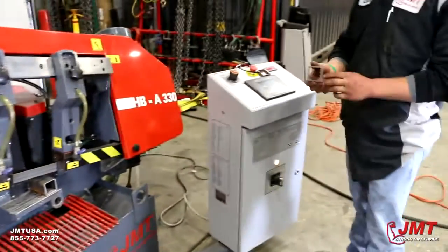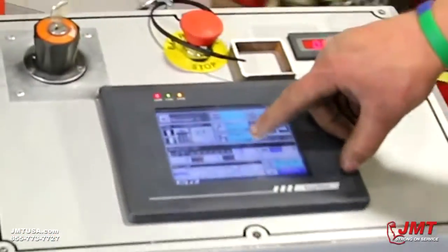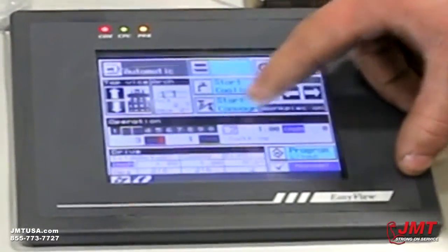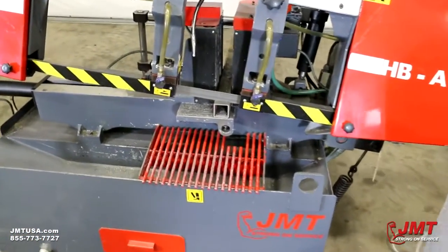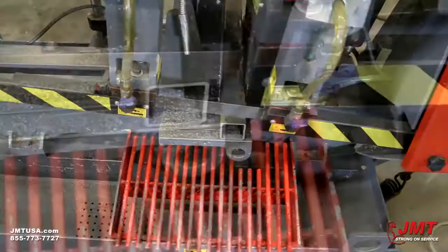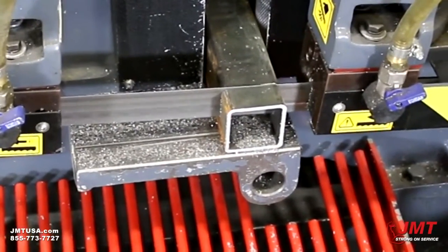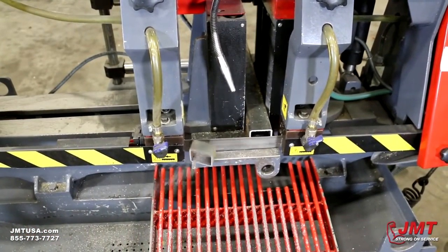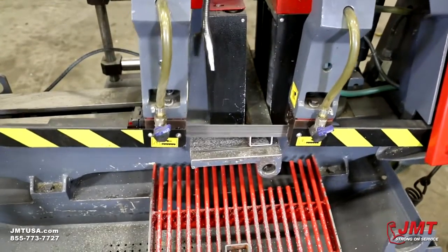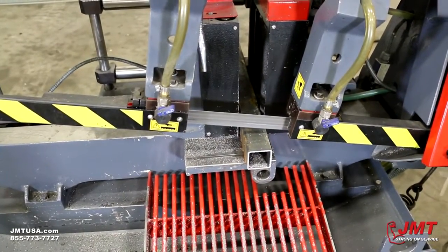There's your half inch cut. On your control, it shows you which line it's cutting. Right now it's going to cut line number two at one inch in length. You can also program your measurements in either inches or millimeters. There's your one inch cut. Now it's going to cut number three, which is set for two inches.